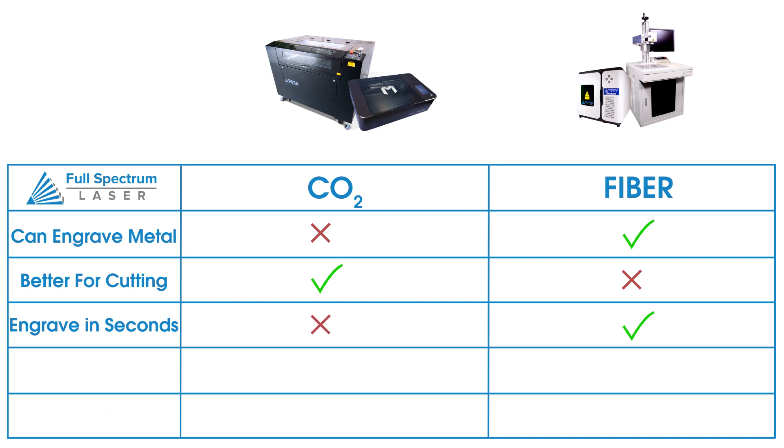Another advantage to fiber lasers is their general lack of maintenance needs. A fiber source doesn't need any warm-up time and they aren't considered consumables, whereas CO2 laser tubes need to be replaced after a few years of use. Most fiber lasers don't use mirrors either, so there's no need for alignment. However, due to their solid state nature, fiber sources are often much more expensive, and this is apparent in the cost comparison between the two types of machines — CO2 laser systems are typically much more affordable.